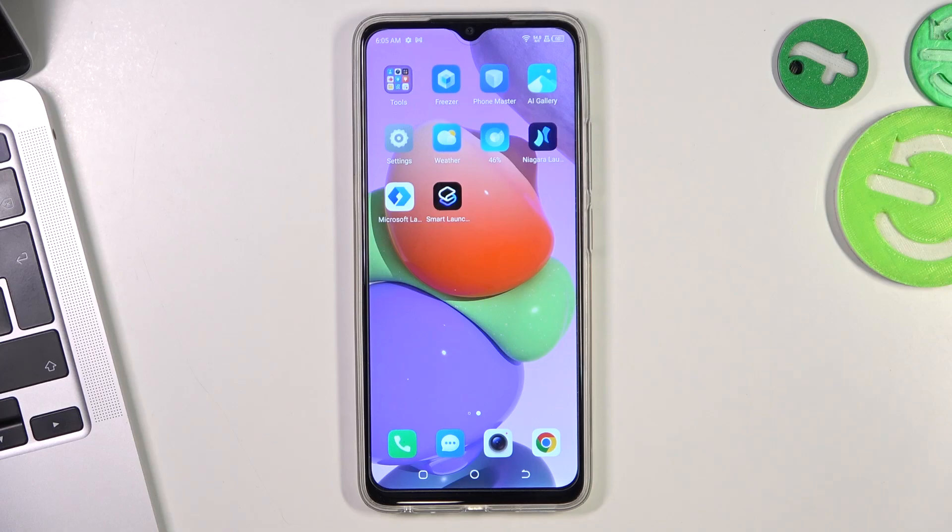Hi, welcome to Hardwrizzed Info Channel, viewers. In front of me is the Technopop 7 device, and now I'm going to show you how to fix the touchscreen not responsive trouble on this Technopop 7 smartphone.